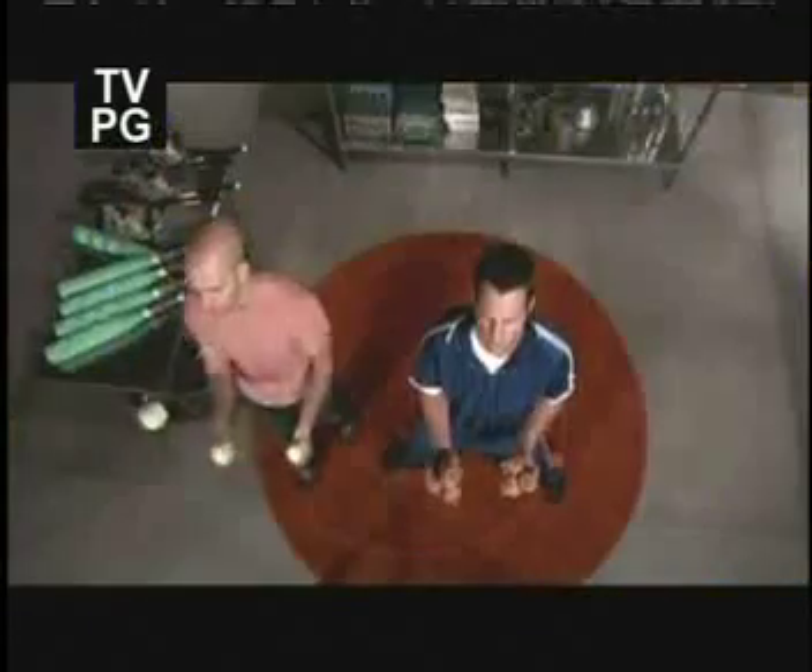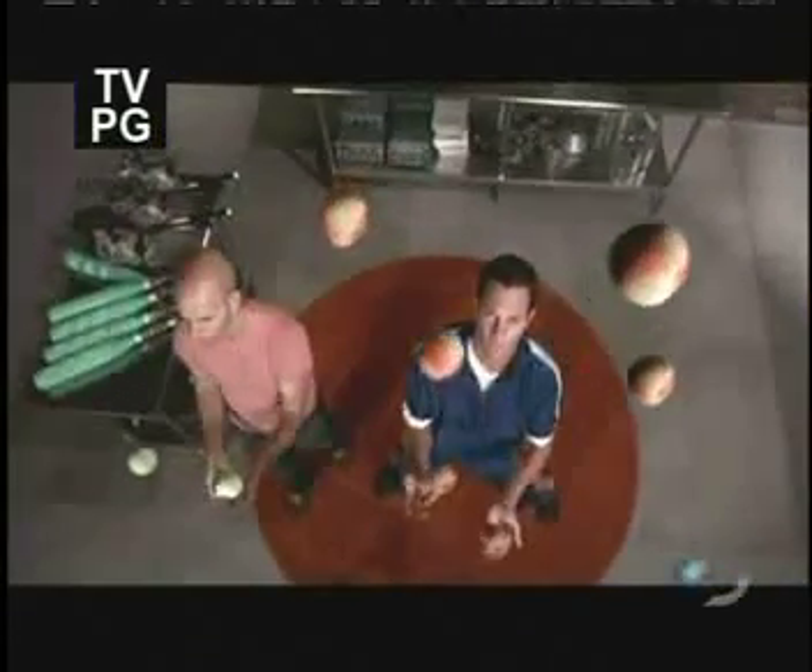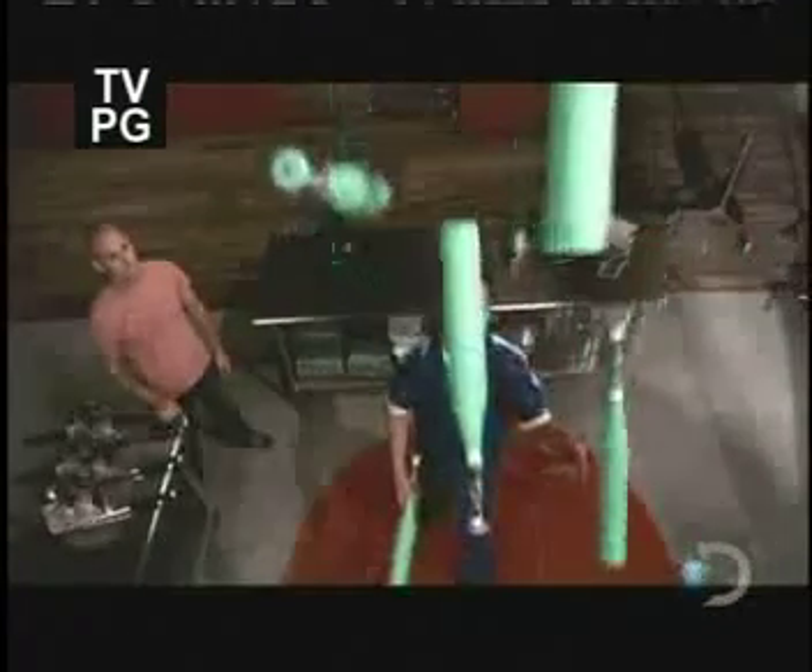Chad Taylor is a world-class juggler. When he gets warped in front of our cameras, it makes the ordinary extraordinary and transforms the truly difficult into poetry in motion.